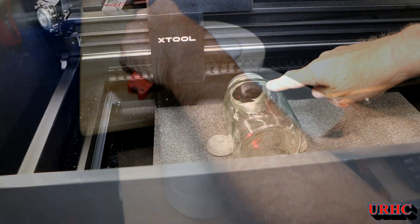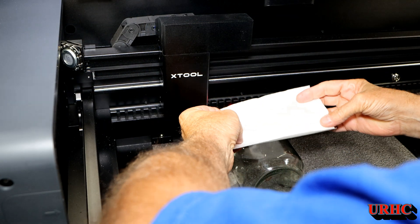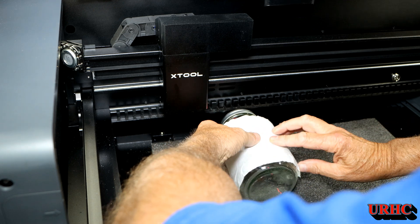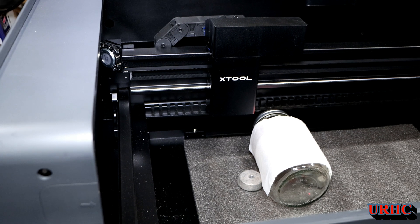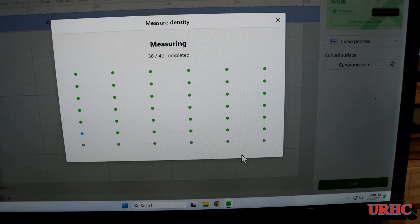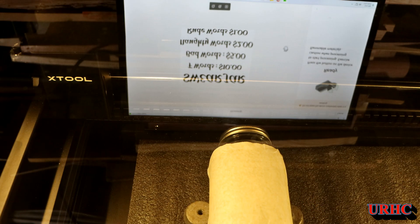A firmware update happened about halfway through this video, and after that all my problems were gone. Next I tried a canning jar without labels. I couldn't get the mapping to work through the clear glass - the sensor went right through to the bottom. So I put some masking tape on there - masking I use for wood parts when I want a clean surface - to give it some reflectivity. The red dot shows up pretty well on the white masking tape. Once it's all measured, it's ready to engrave.